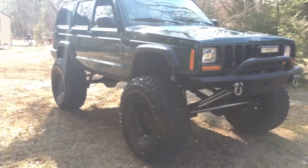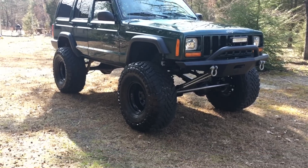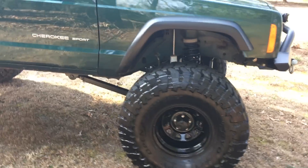I bought the Jeep stock 3 years ago and figured this would be a good time to do an update. It came stock to me with no other modifications besides a Rough Country 6.5 inch X-Series lift with 315-75-16 Goodyear Wrangler military tires.